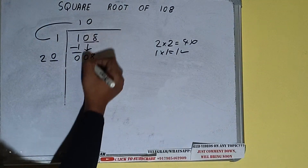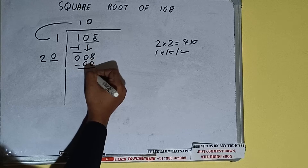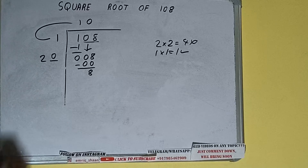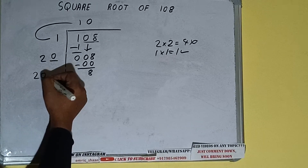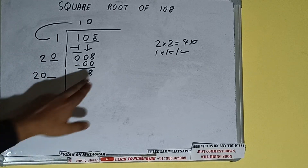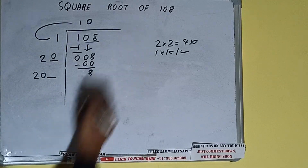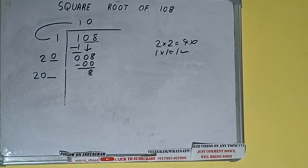Whatever number we write here we have to write here also. We can write 0 here and 0 here — 20 into 0. So add both: 20 plus 0 will be 20, with one digit extra. This number we need to make bigger, but we don't have any more pairs to bring down.